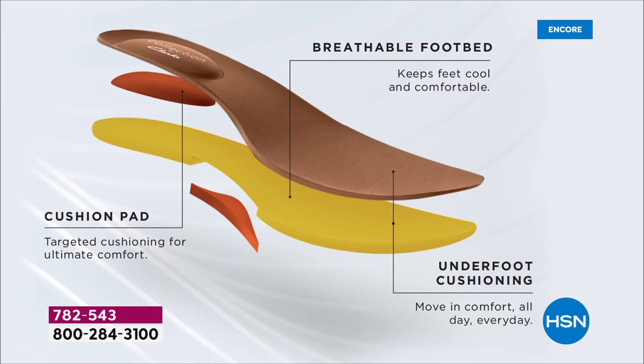This is our ultimate comfort from the Clarks collection. We have the targeted cushion — four millimeters — with an additional two millimeters in the arch support area. We have a breathable footbed that's perforated and antimicrobial to keep odors away. That's all underfoot cushion combined together, and that's where we get the Clarks technology that we've had since 1825.